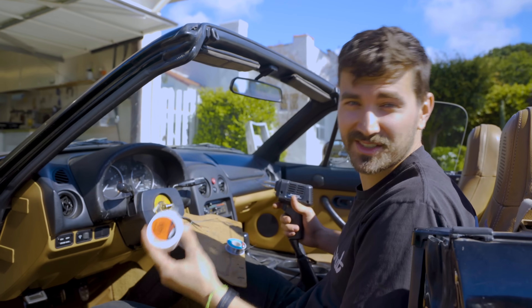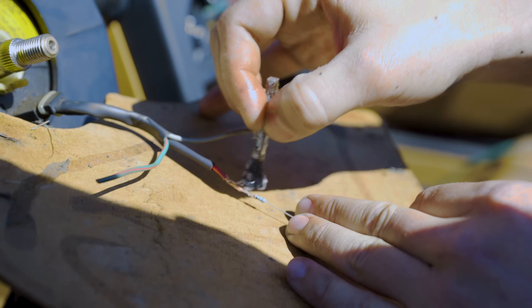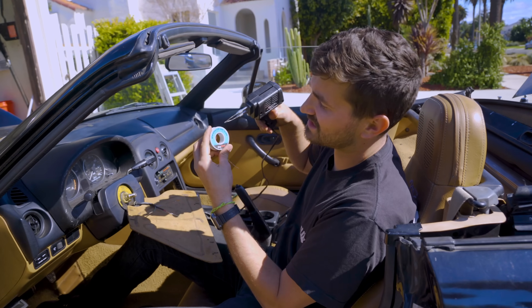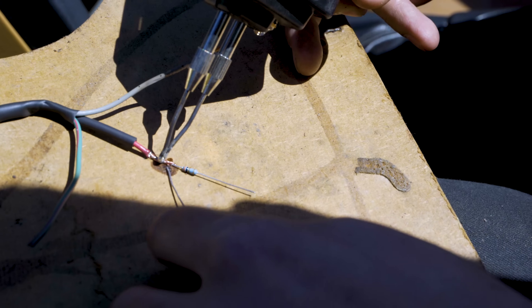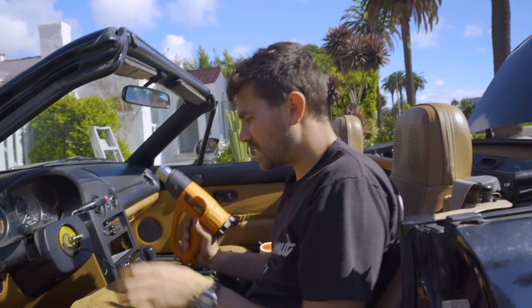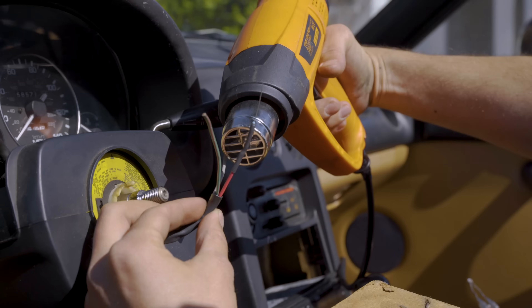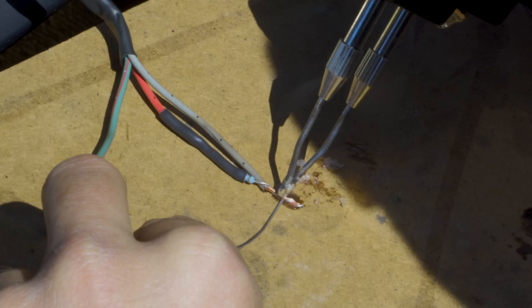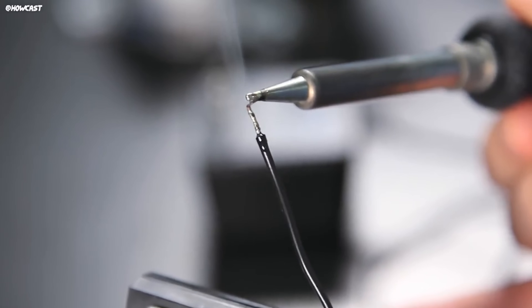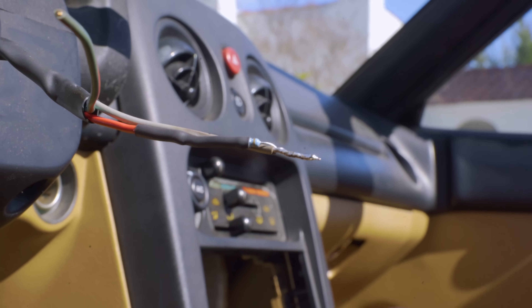Let's talk about soldering because it's really easy and really handy. You need some flux, which you put on the joint to clean it and suck the solder into all the copper strands. We've got a 60/40 rosin core wire solder and a 100 watt soldering gun. Basically, put heat on the joint and just wait for it to get hot. Now we've got our first joint soldered with a piece of heat shrink on there. When soldering, make sure you get the joint hot enough — if your solder looks dull or gray, the joint was probably too cold. It should look nice and shiny once you're done.